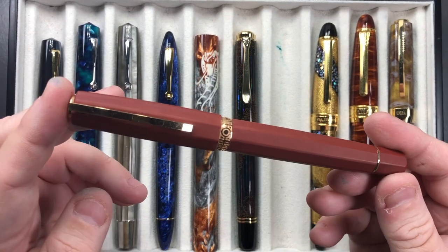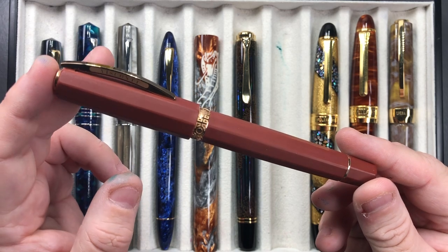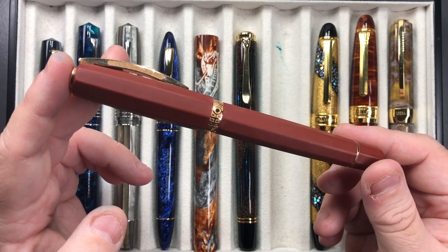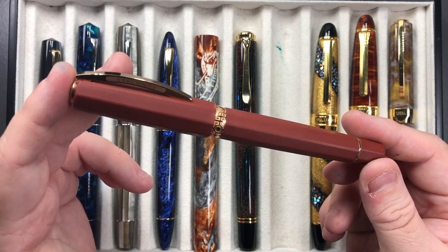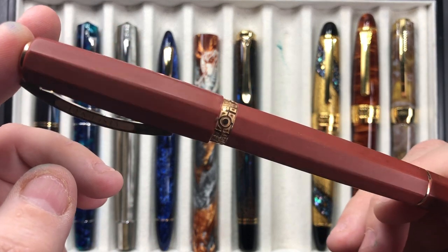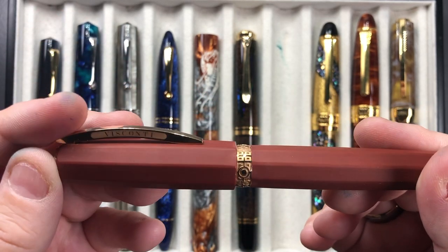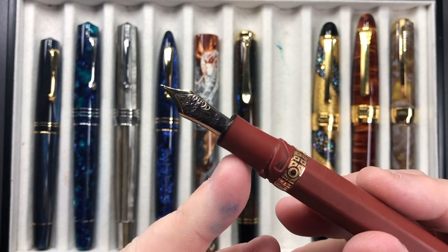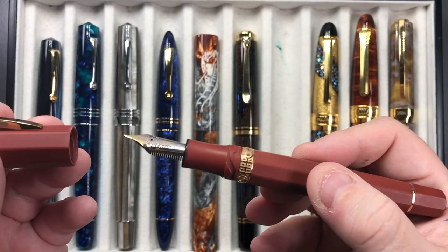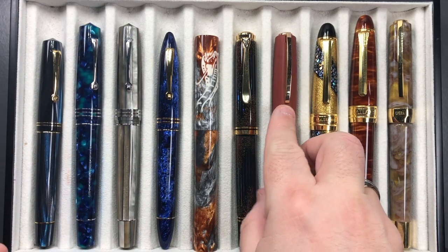Another pen I have inked up is the Visconti Brunelleschi. This is a pen made out of terracotta tile blended with resin — very similar to the Visconti Homo Sapien Lava Edition, but instead of lava it's mixed with terracotta powder. It has an almost rubbery feel, and I love the gold trim. It comes with a 23-carat palladium medium nib and is inked up this week.